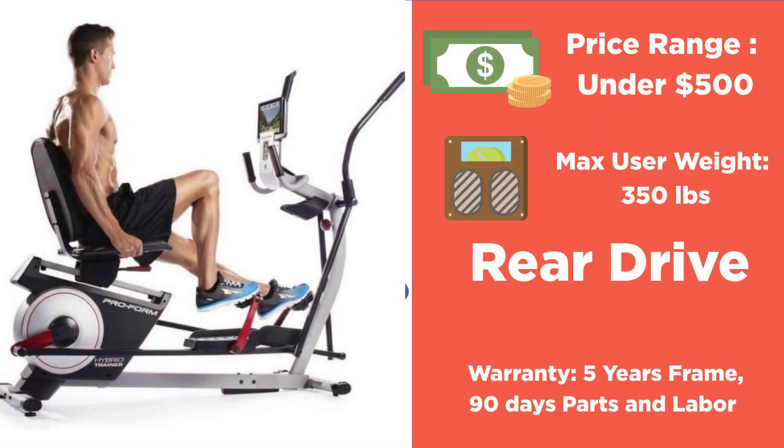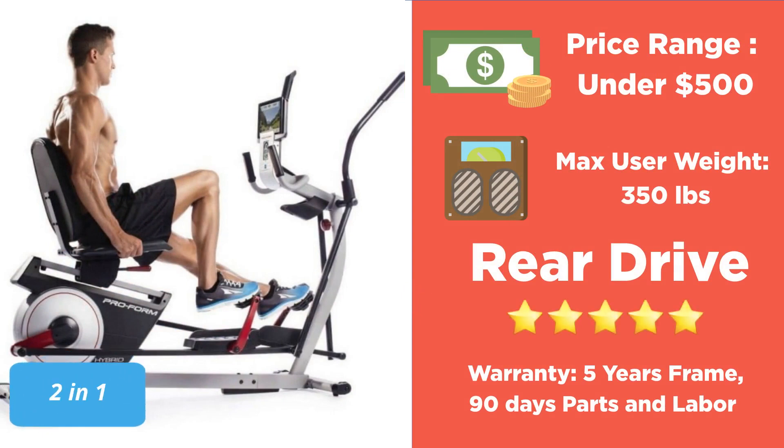Now let's take a look at some of the most notable features of the ProForm Hybrid Trainer. The price is under 500 dollars, making it a great option if you are on a budget. It has a max user weight of 350 pounds and a stride length of 15 inches. The Hybrid Trainer is a rear-drive elliptical. As for the warranty, it has a five-year warranty on the frame and 90 days on the parts and labor.